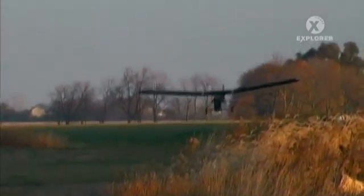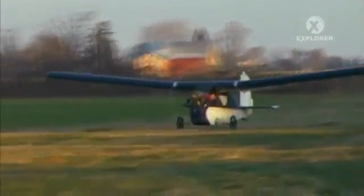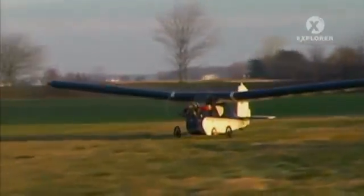The SkyPup is one example, among many, of the never-ending search to find an inexpensive small plane that can be built at home — a search that has taken some very unusual paths.